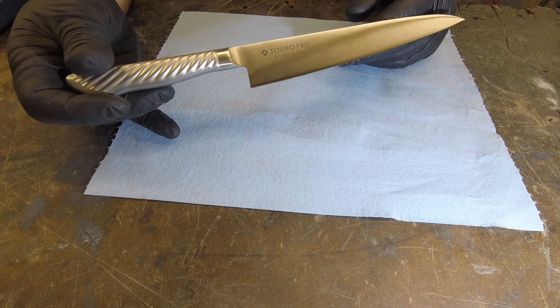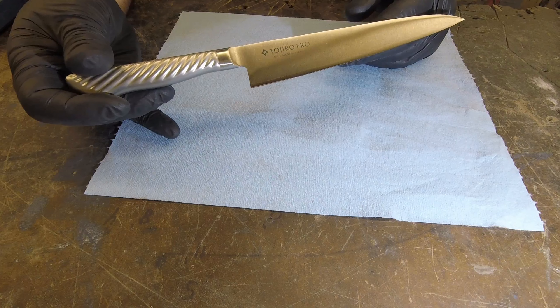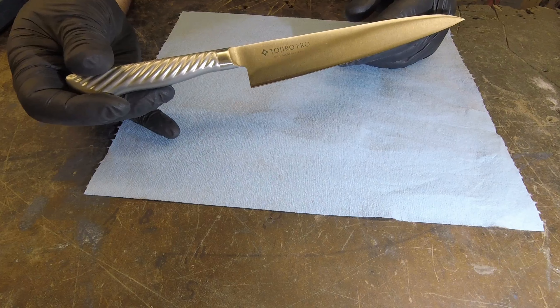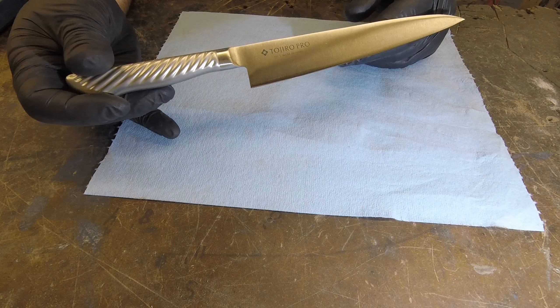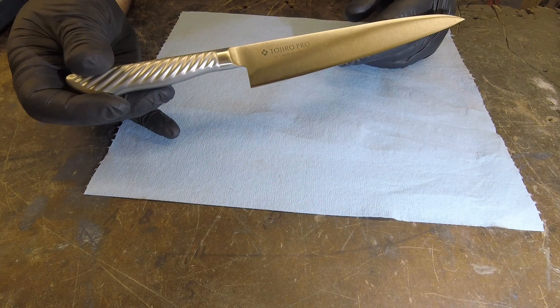Another Tojiro Pro DP series — that means laminate steel. This here is going to be our hanasuki slash kitchen utility knife. We've got a blade length of seven inches overall, with a handle at four and one eighth, bringing the overall to eleven and three eighths.